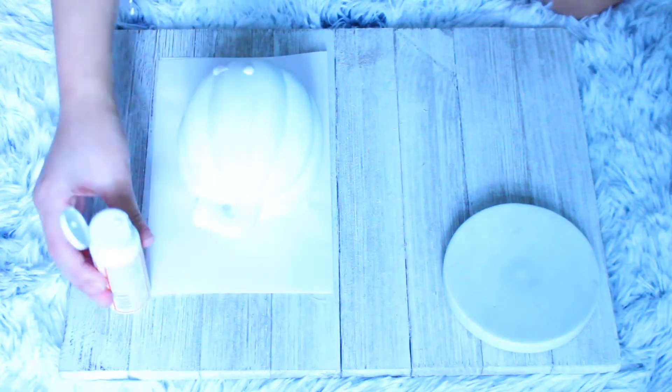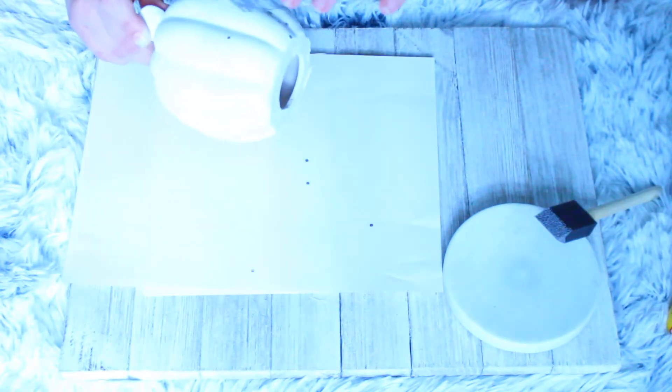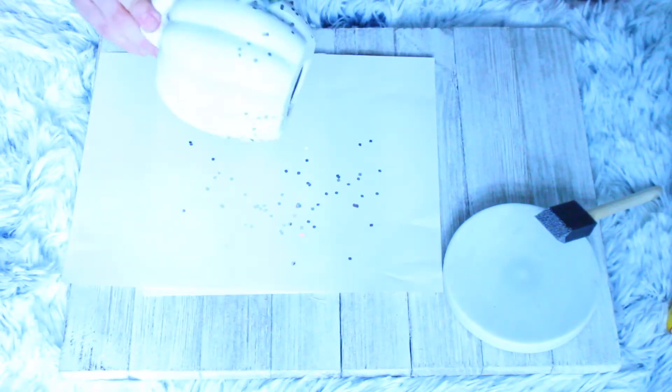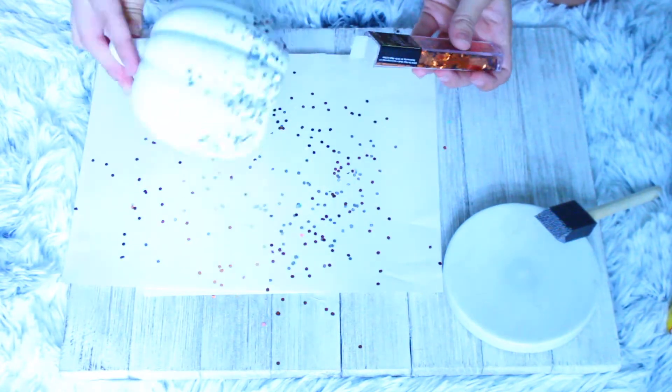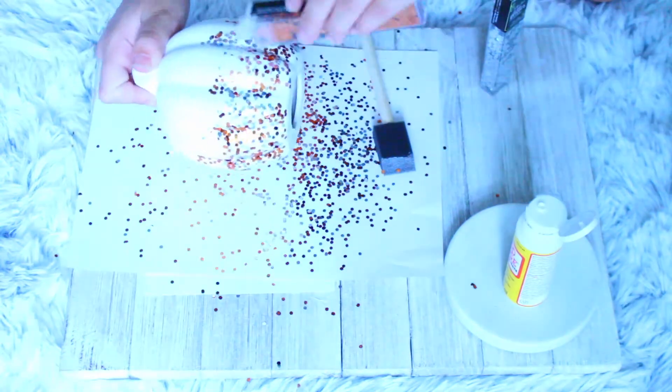Once you're done with the two coats of white paint, I just began by putting the mod podge on the bottom half of the pumpkin and then started putting the silver and copper glitter on it. Where there were dry spots I would just grab the sponge and put more mod podge, and I continued this process until I got the desired thickness of glitter on the bottom half.